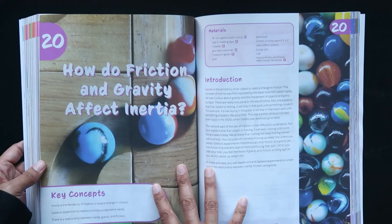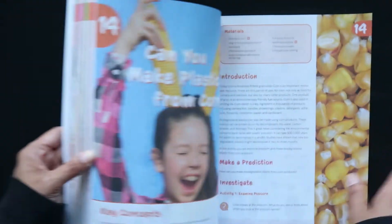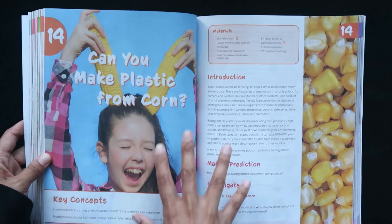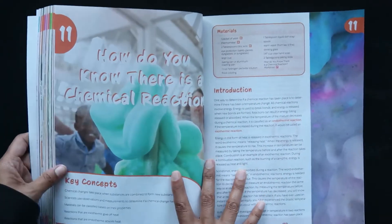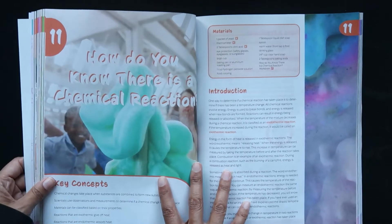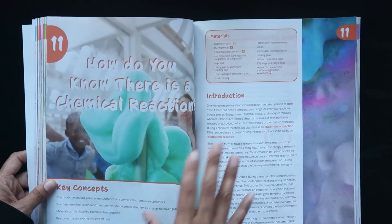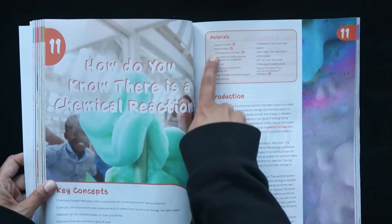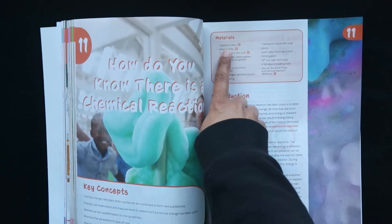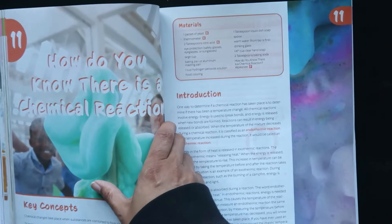Then of course we have the science experiments book. You can kind of see — this would be it towards the end: How Do Friction and Gravity Affect Inertia? And then midway through, Can You Make Plastic from Corn? What's great about this is that you also get a box called Discover and Do, and it has several of the materials that you'll need to do these experiments. It tells you what is included and what you're going to need to provide.